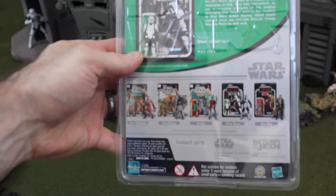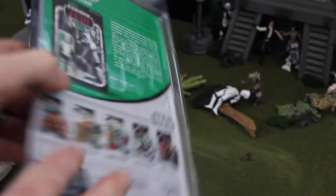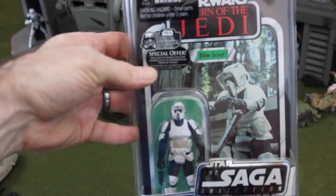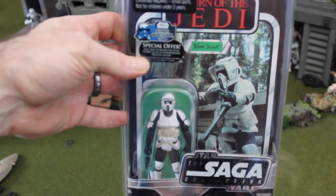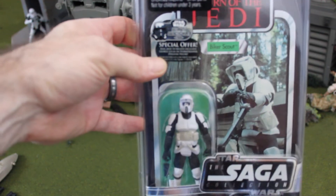Here is the Saga Collection 2006 Galactic Hunt. You can see the back of the card — five back with those original characters. Let's open this guy up and check him out because he's nice. I like the Endor battle scene on the card.